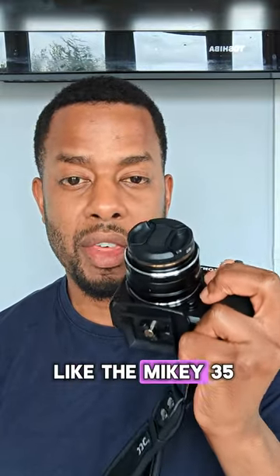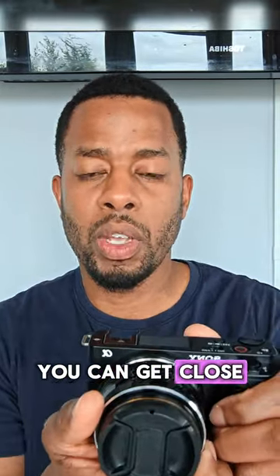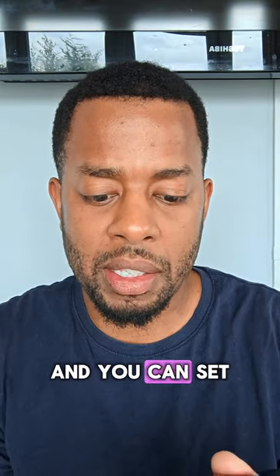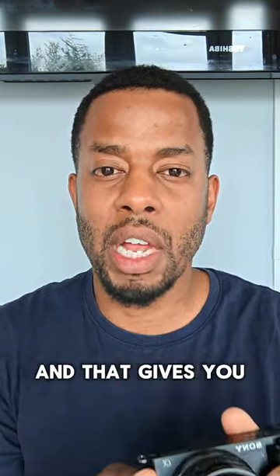With an f1.7 like the Mikey 35, you can get lots of bokeh. Get close to what you want to focus on, set the aperture to 1.7, and you can get the right focus — that gives you really good bokeh.